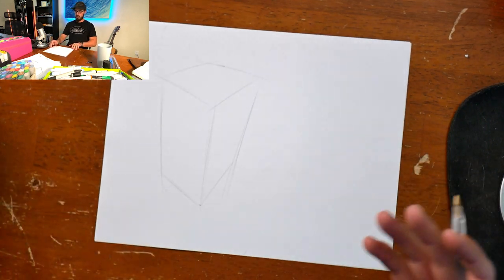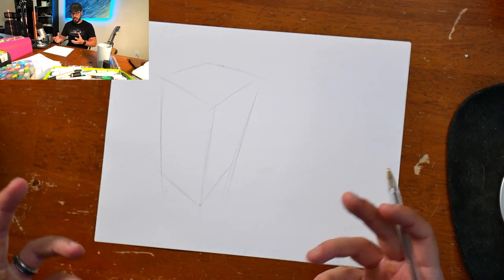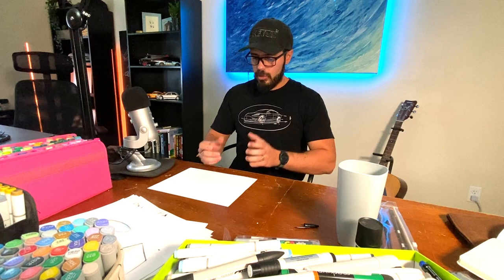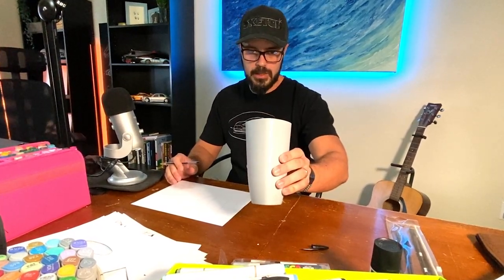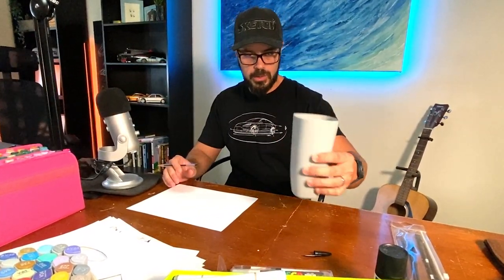Right here you can see we have sort of a box — it doesn't look like much at the moment. What we want to do now is look at this cup in a little more detail and see the radiuses, the curvatures, and what's going on.